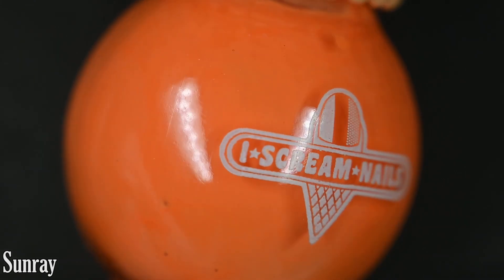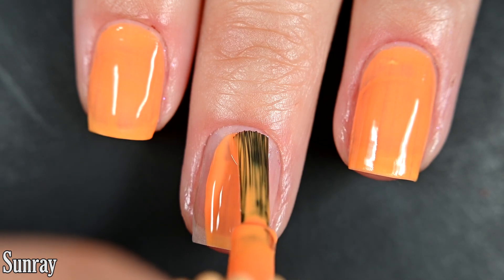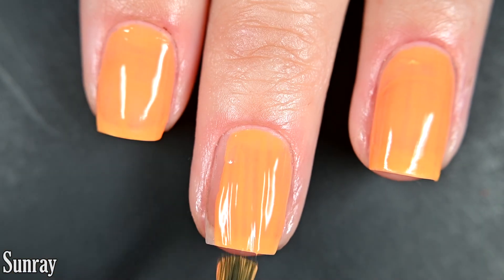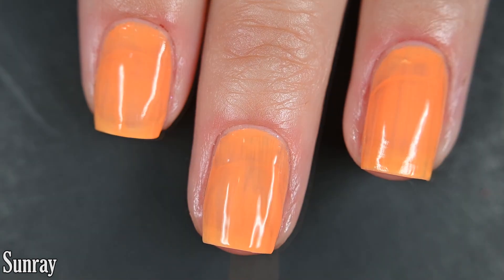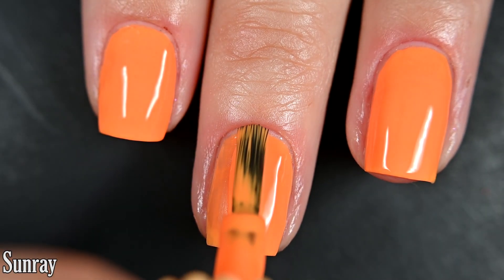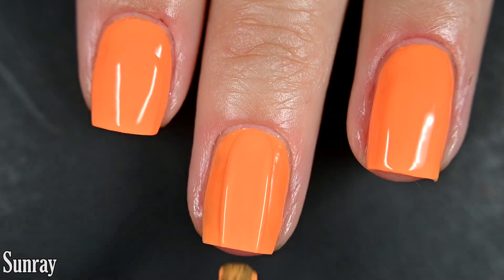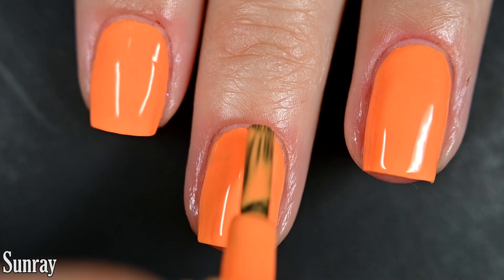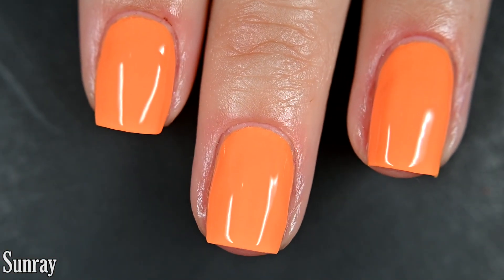Up next we have Sunray, and this is a classic orange cream. Here's our first coat of Sunray. I've never particularly been drawn to straight-up oranges, but this one I really thought was flattering on me — gave me a nice fake-looking tan and I was really happy with it. Two to three coats for full coverage; I did three just to cover a couple of uneven spots, but going a little thicker you'd probably get away with two. So there are three coats of Sunray.